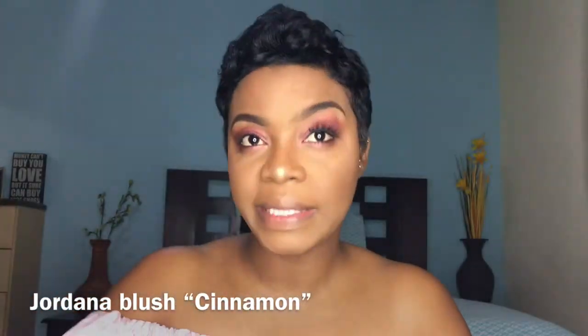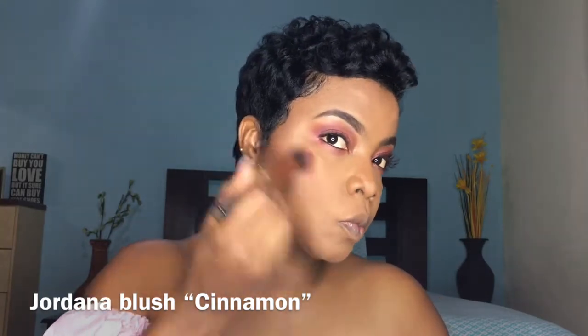I'm liking that. Of course my go-to blush — it's from Jordana and it's just a nice, buildable color. I'm also highlighting my cupid's bow.